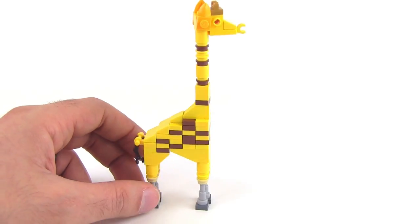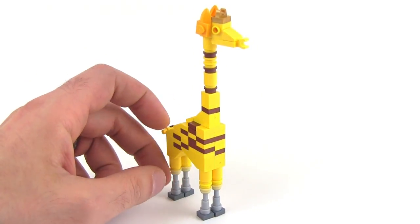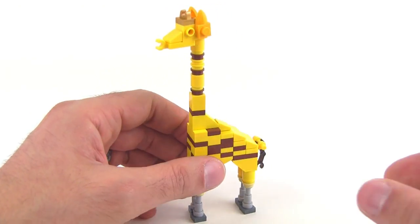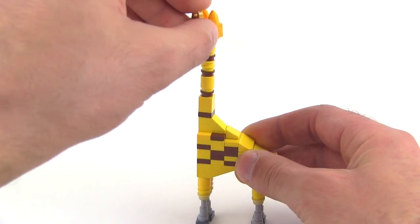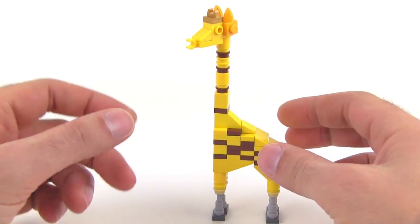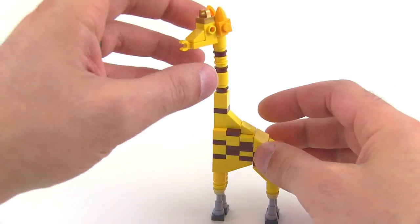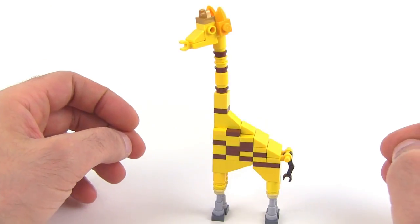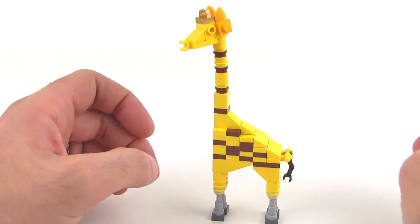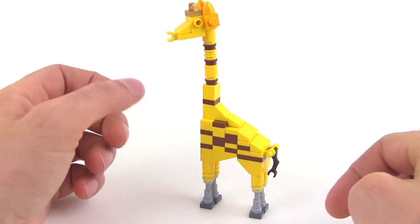This version is missing the leg articulation that the first one had and the second one still had to some degree, but it adds the ability to turn the head — which is really important because now I can actually make it look more alive. You can also kind of bend the neck just ever so slightly to get a little more personality out of it. It's not really legal by Lego standards to do that, but I think it's okay.